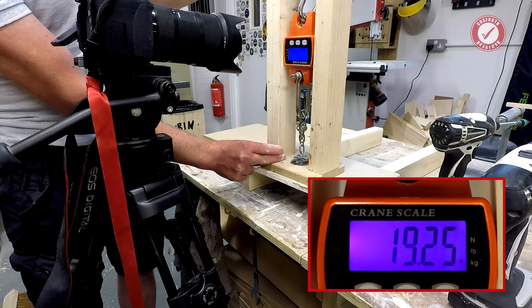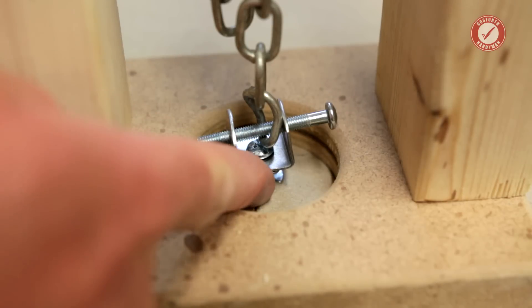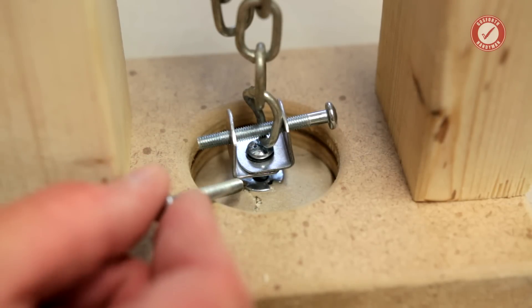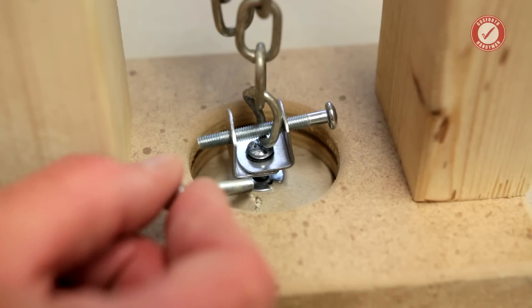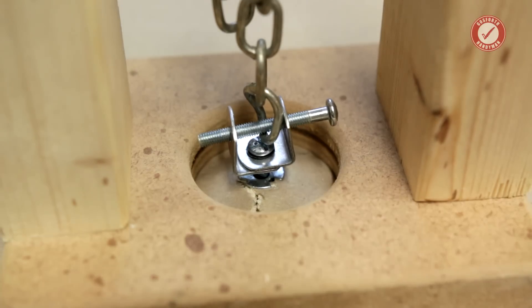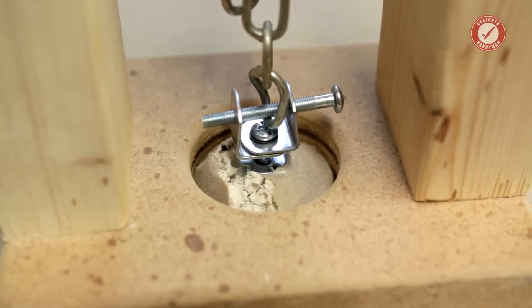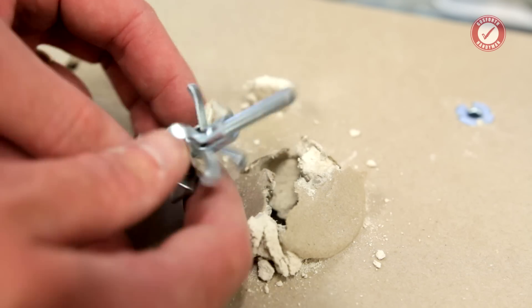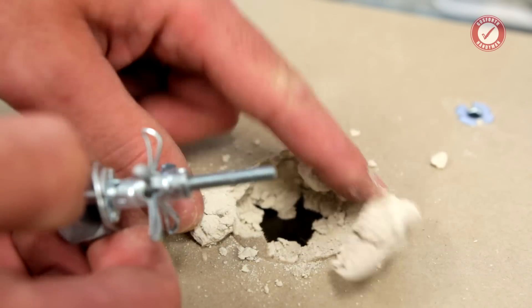We're completely through now — you can see it's just pulling through the plasterboard. There was a gap that opened up when the back of the fitting started embedding itself but the plasterboard hadn't completely gone yet. That's what's left of the fitting afterwards — the fitting itself is fine, it's just the plasterboard that's non-existent now.